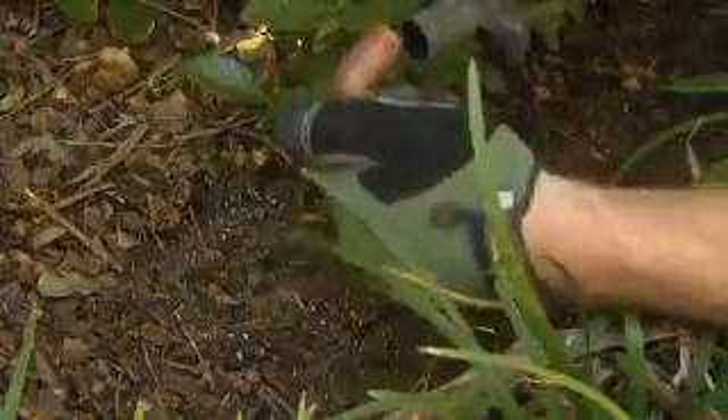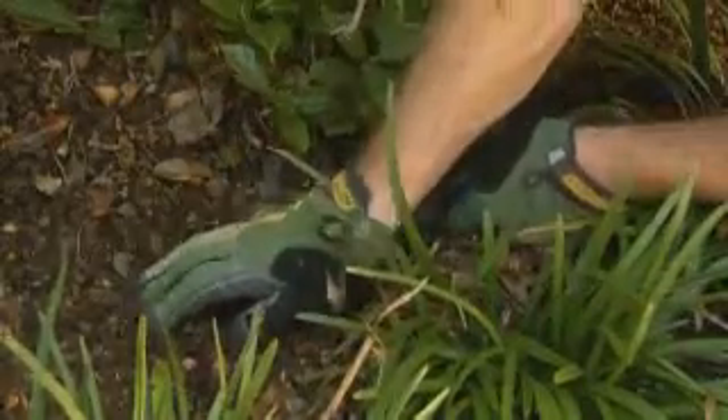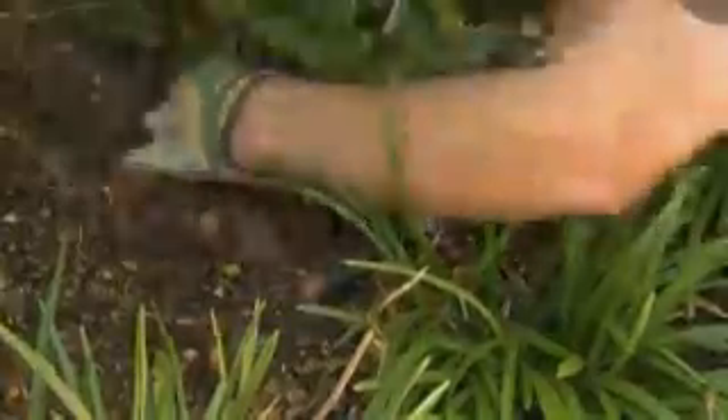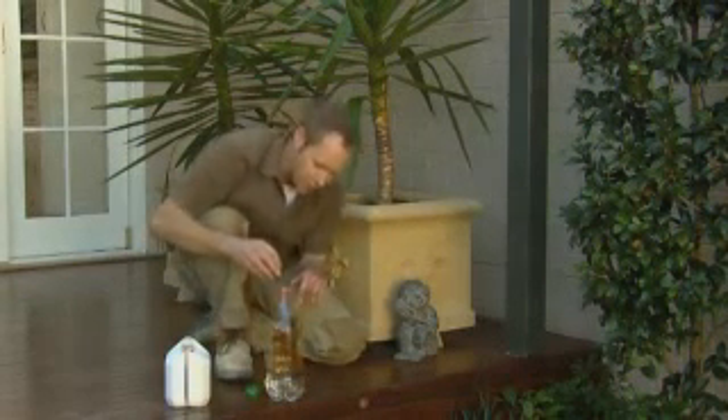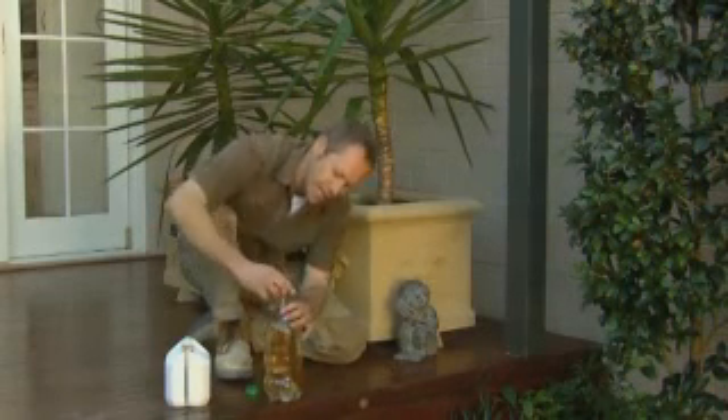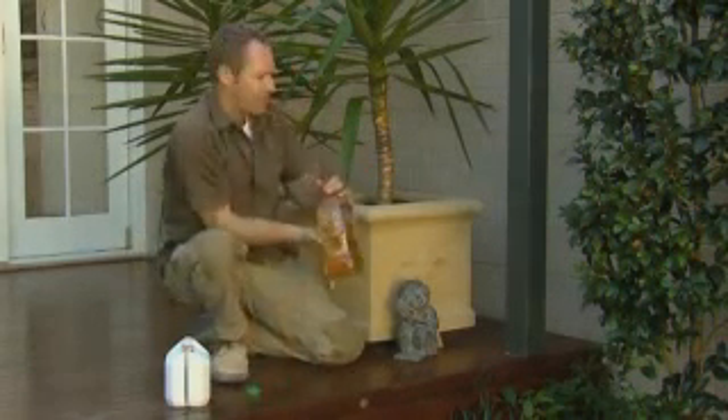The drip system can be connected to a rainwater tank or a garden tap, but always work in with current water restrictions and check your local laws and regulations regarding watering systems. Another great tip with the water spikes is to add some soluble fertiliser into the water to really give your plants a boost — they'll love you for it.